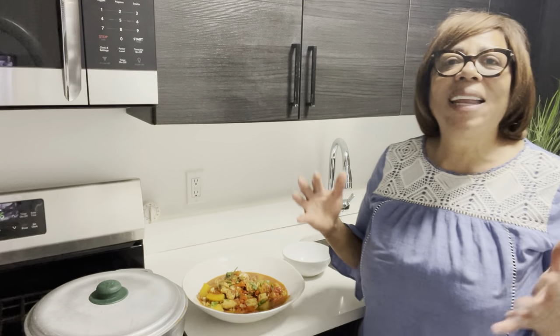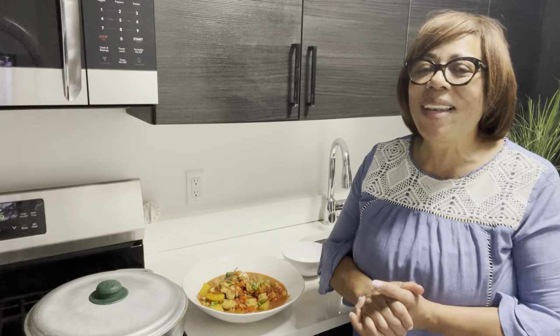I just want to say thank you so much for watching. As always, remember to cook with love, stay healthy, and I'll be seeing you in my next video. Bye and thanks for watching!